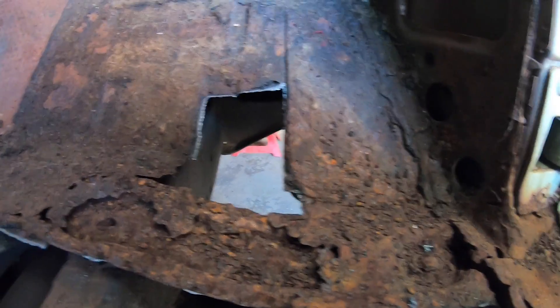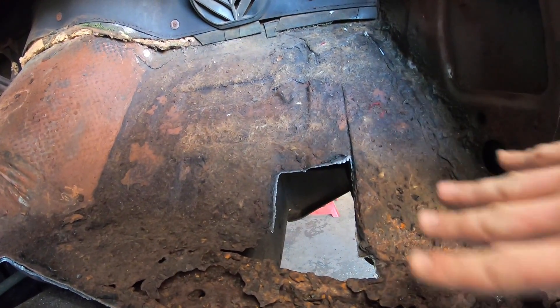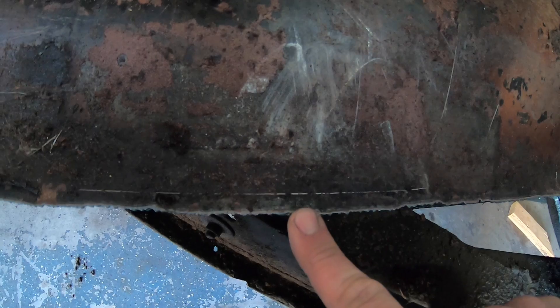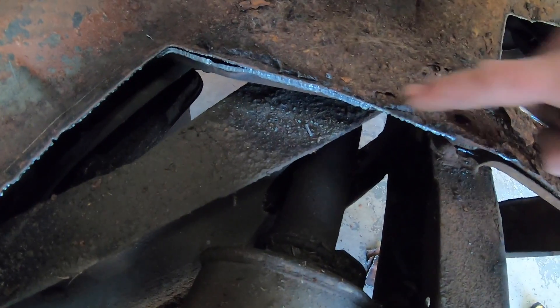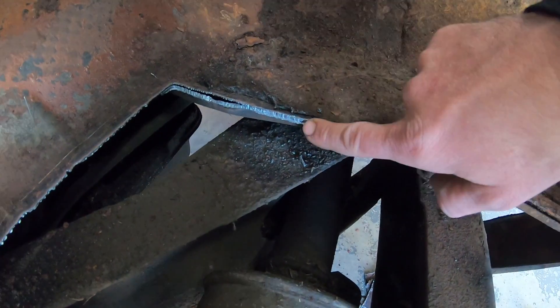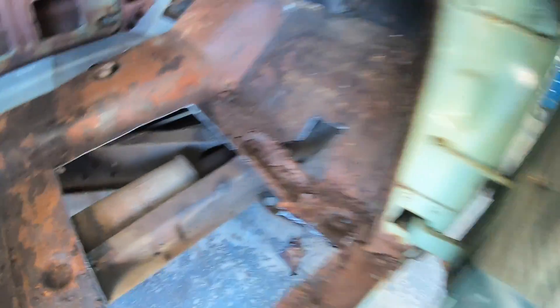I just cut out that little section of floor. There's a brace back here I need to watch for. What I'll eventually do is put my new floor pan in, mark it, and cut to that line. On this side I scribed a line, then came over a quarter inch and scribed another line as my cut line. By the time I clean up the edge my new floorboard will lay over the top. This brace was about a quarter inch thick through here and it cut through it no problem — like I said, this plasma cutter will do three eighths.